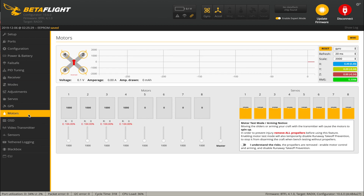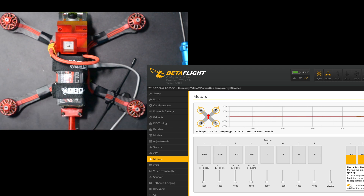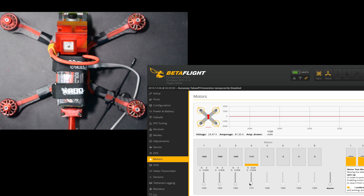Now for the motors tab - plug in a battery, click that. We do not have the props on. We're going to go around and check motor one, two, three, and four. So that is motor one but it's spinning in the wrong direction, so we need to reverse motor one. That is motor two - we need to reverse motor two. Motor three - that is right one. Motor four - and it turns out they're all spinning the wrong way.